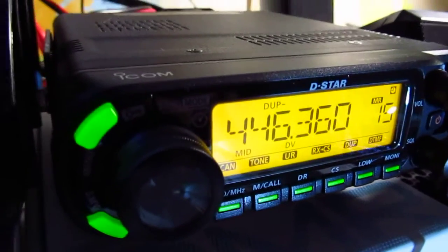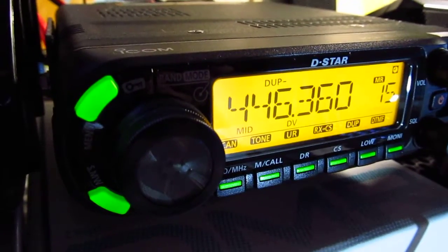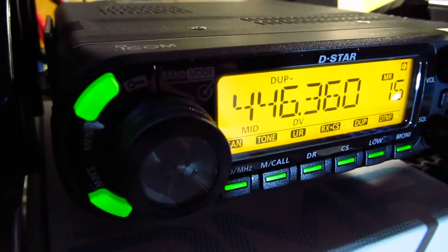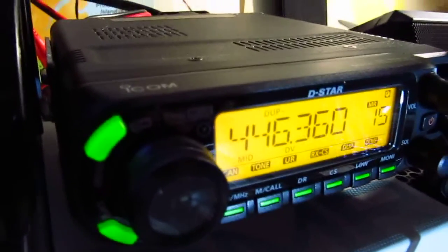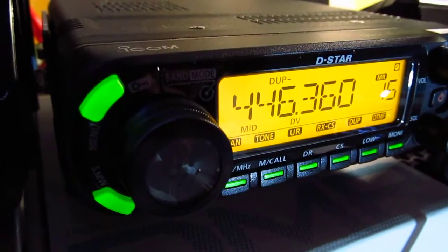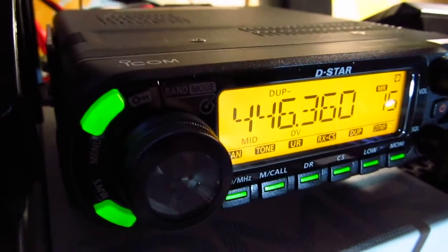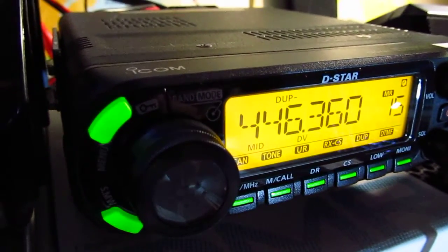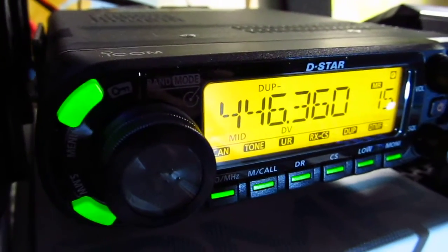Yaesu Fusion is wider and has a faster baud rate, forward error correction, and supports both voice-and-data mode and enhanced voice mode. D-Star is narrower spectrum-wise, has no forward error correction, and has a slower baud rate than Yaesu Fusion C4FM. D-Star uses AMBE and Yaesu uses FDMA — they are different modes of digital voice.